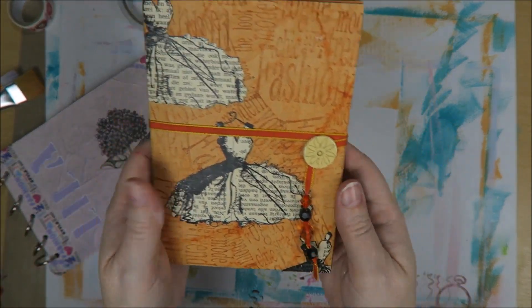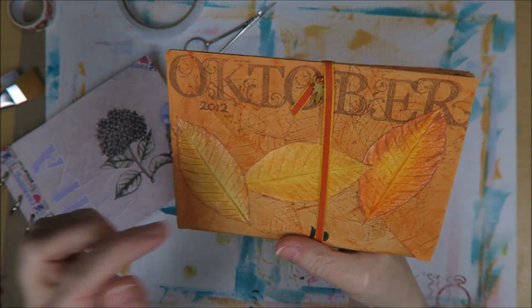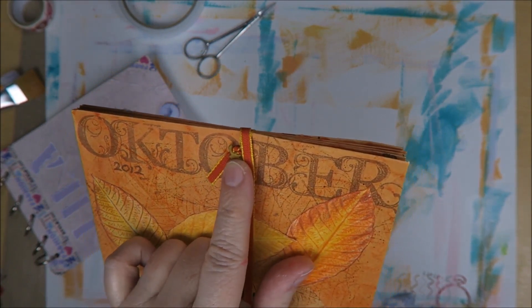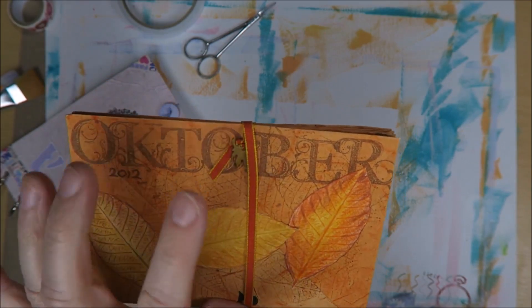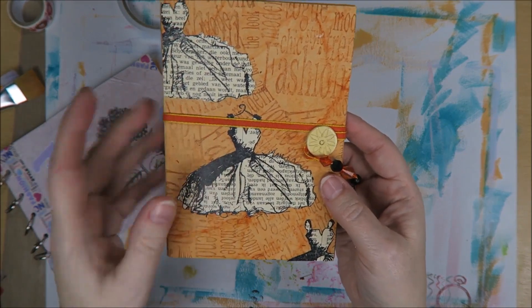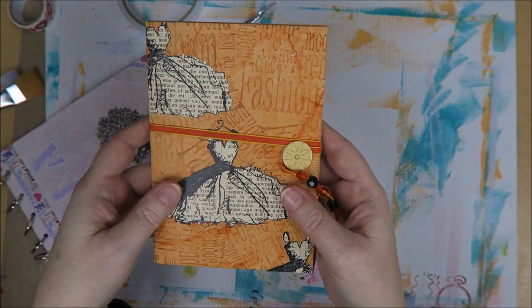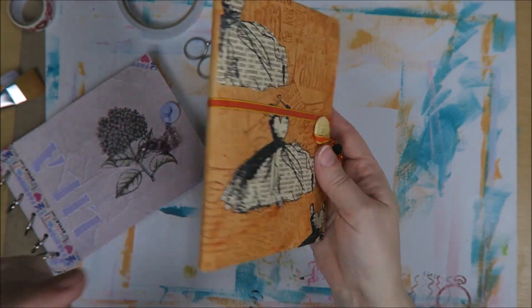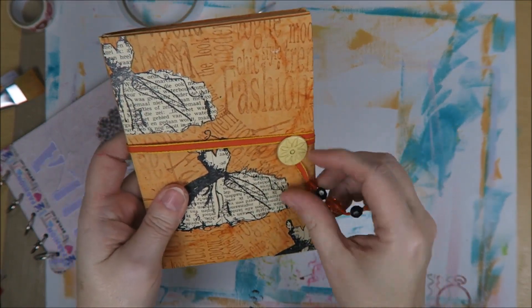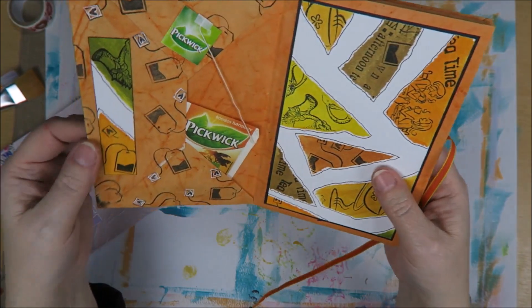And then on to the orange one. This one I really, really adore. This is really autumn-y - I've even got an autumn leaf over here. It's a brad; the Dutch word is 'split pen' - I couldn't find the English word and put it over there. This is the second one, as you can see. I love the stamp of this dress, and I stamped it on some paper from a book. The words are upside down and I cut them out and just glued them on here. I really like looking at this.